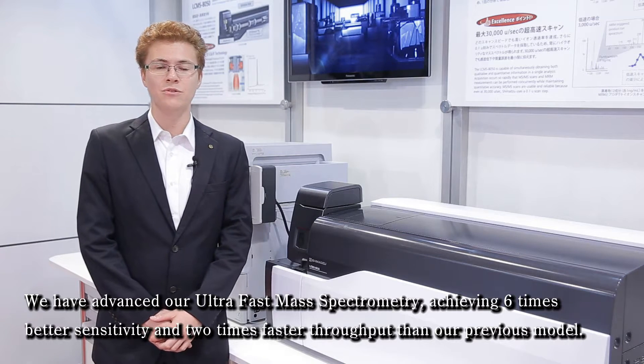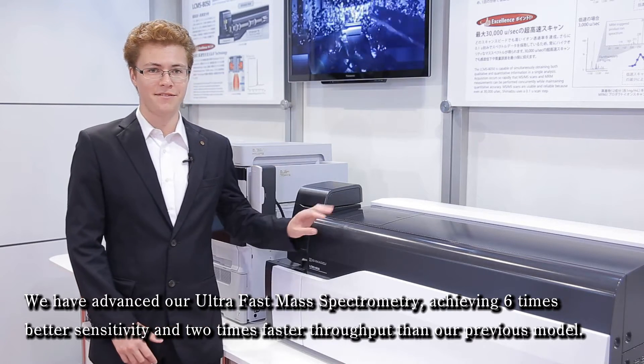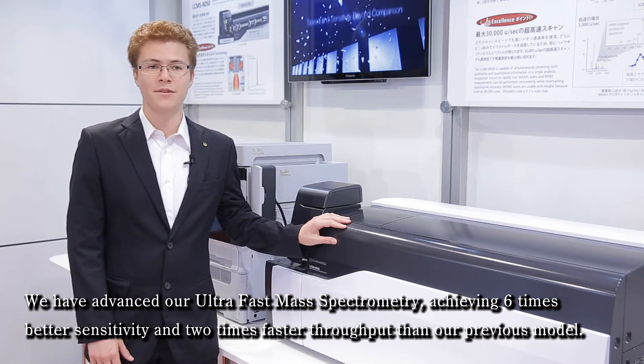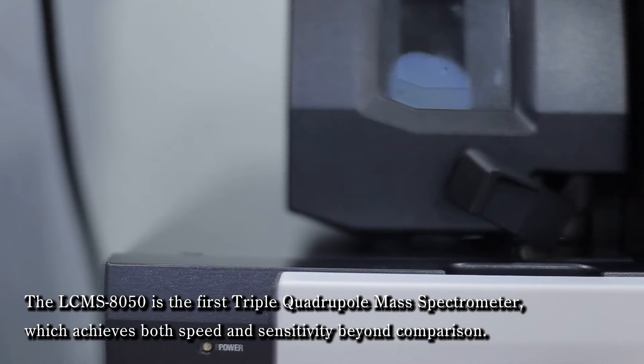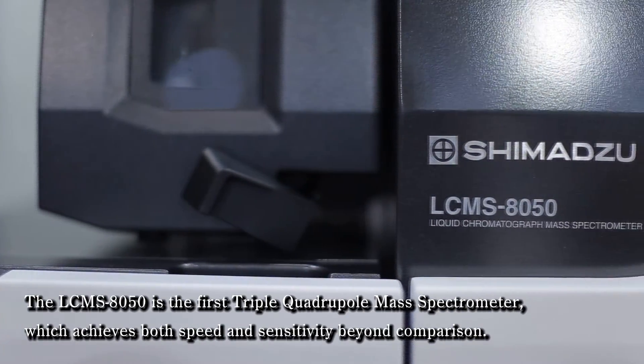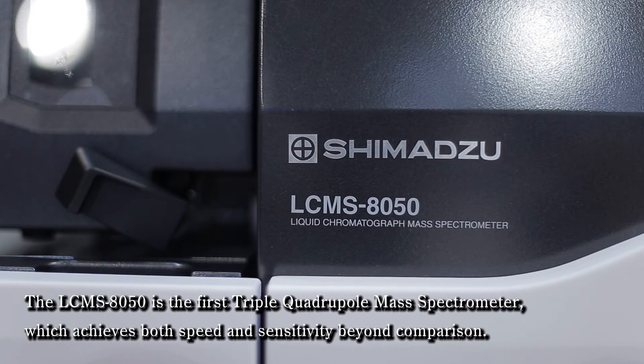We have advanced our ultra-fast mass spectrometry, achieving six times better sensitivity and two times faster throughput than our previous model. The LC-MS 8050 is the first triple quadrupole mass spectrometer which achieves both speed and sensitivity beyond comparison.